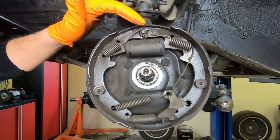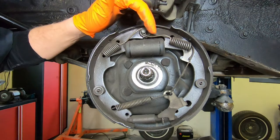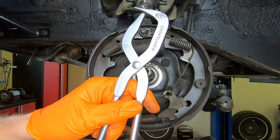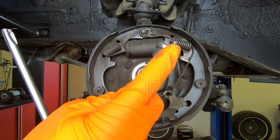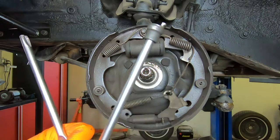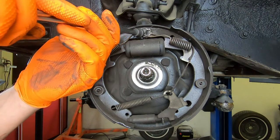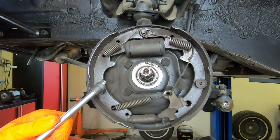First things first, we already have our drums off. We need to take off our springs. We have our drum brake shoe removal tool — this is the end we're going to use for taking off the springs. Essentially you're going to get underneath the spring and twist, and it's just going to easily pop those right off.